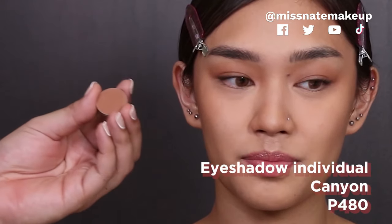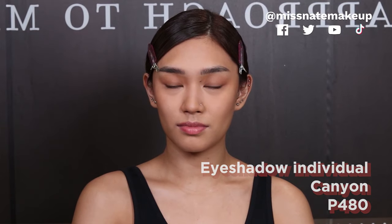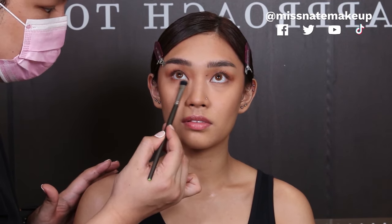Now we are gonna be using the shade Canyon — it's a little bit darker than Sedona. I'm just gonna apply a little bit here sa corner. And I'm gonna apply Canyon dito sa ilalim ng eyes niya. I want your eyes to be sexy.